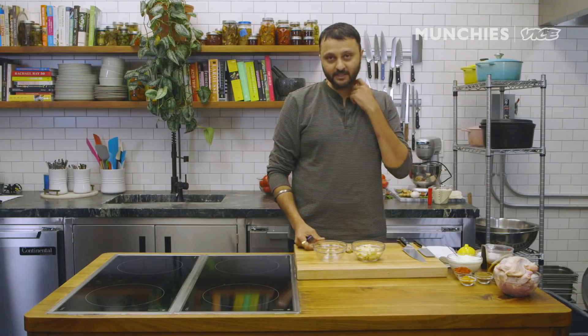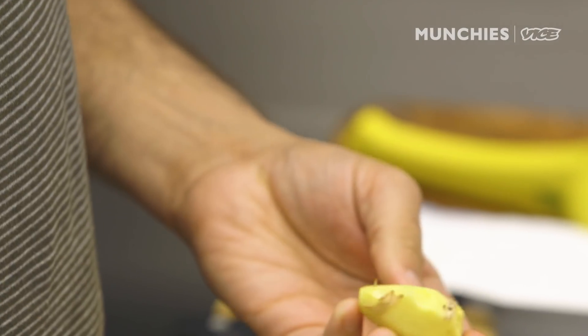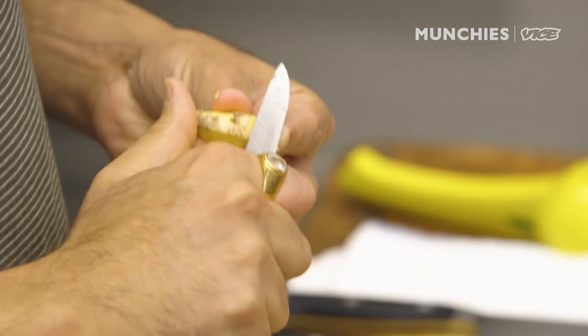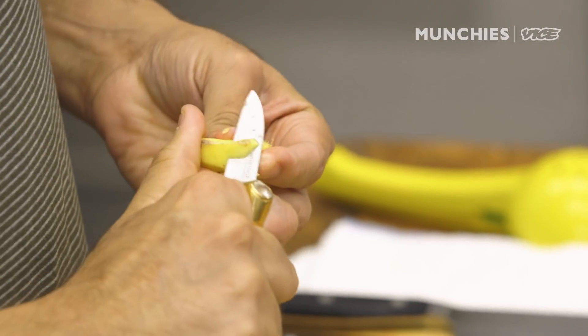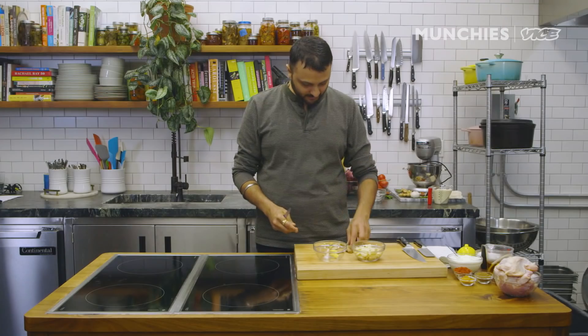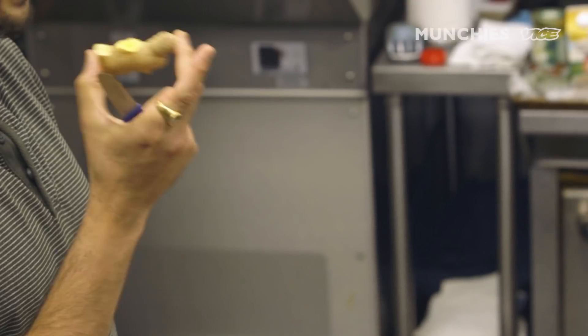First thing is we'll make the ginger-garlic paste. I have some good ginger over here — it's a very young ginger and I'm just gonna peel it up. Whenever you're cutting your vegetables or anything, I always try to bite into a piece of it to understand the strength of it, because sometimes you'll find big pieces of ginger but they are tasteless. This one is a small younger ginger and it's very strong with a beautiful flavor to it.